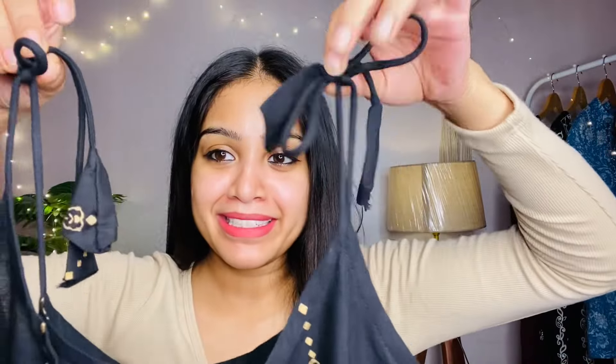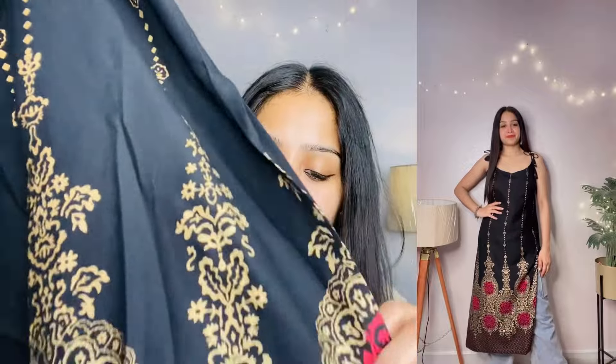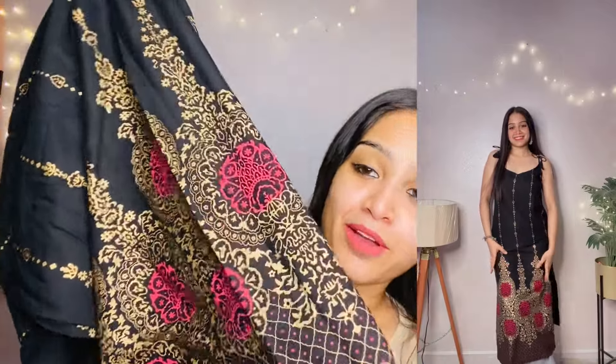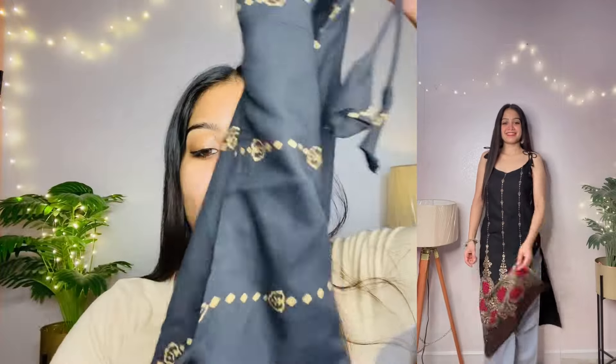Next one — it has a beautiful neckline and a golden color printed pattern. If you have golden pants you can wear it with those, or with black denim or blue denim. It also has a big border as you can see. I picked this one because it is a little different. With light blue denim it will look very good. It also has a vertical design.